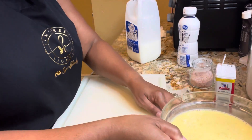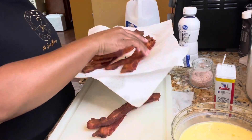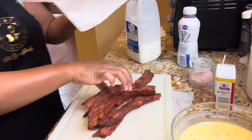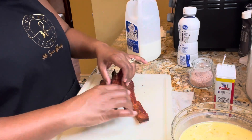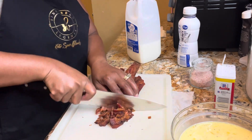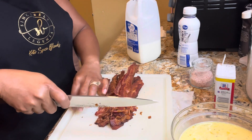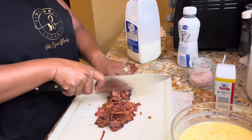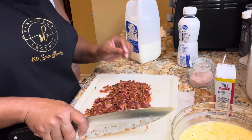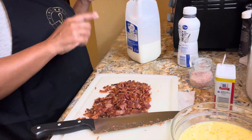We have one more step for our filling. I've already crisped up eight slices of bacon — you're going to need eight slices of bacon. There's nothing like bacon — it smells so good and it's going to be amazing in this recipe. I'm going to crumble my eight slices of bacon. One important thing to know: as you crumble your bacon, you taste a couple of pieces — yeah, that's definitely bacon.